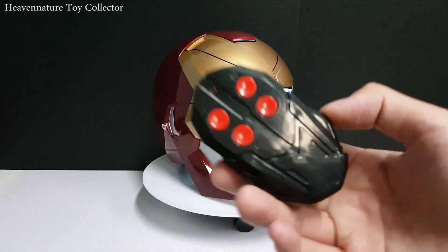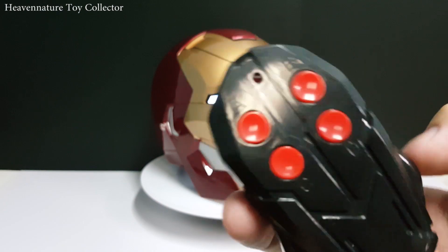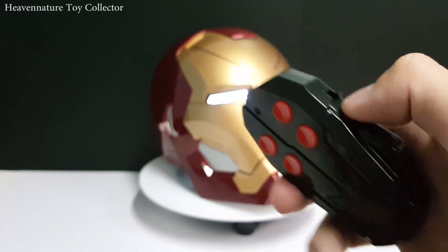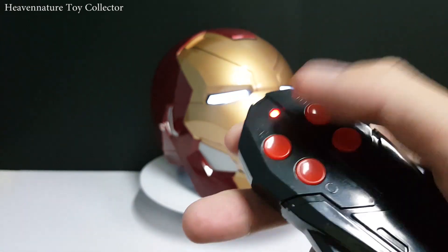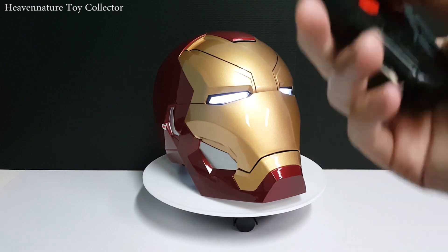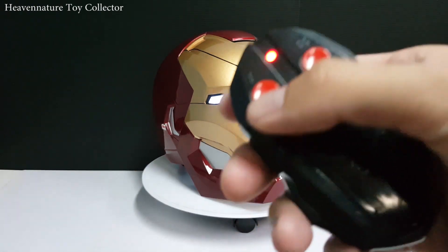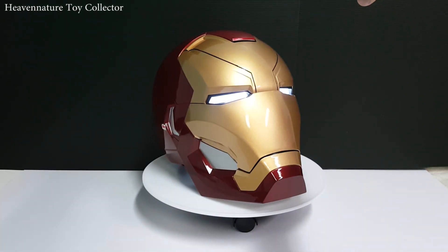Let's look at the remote control. This remote control offers four modes: A, B, C, and D. It's infrared, so you need to turn it on using the side button. The red color means it's already on — wait a few seconds for it to connect with the helmet. Function A is for turning the LED lights on and off.